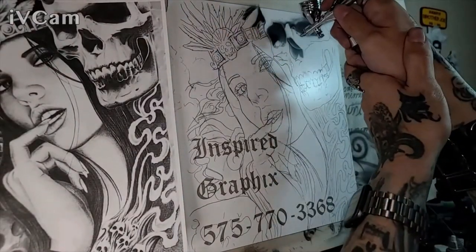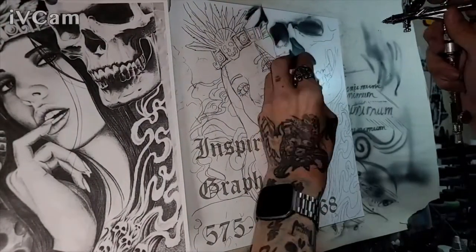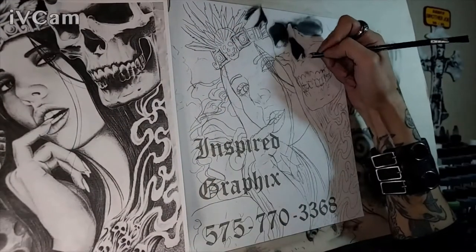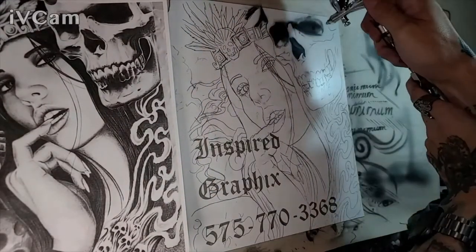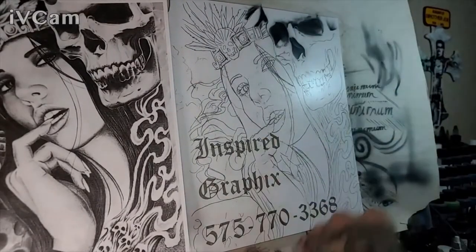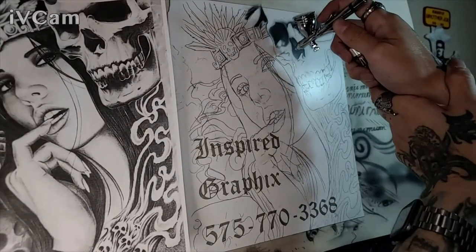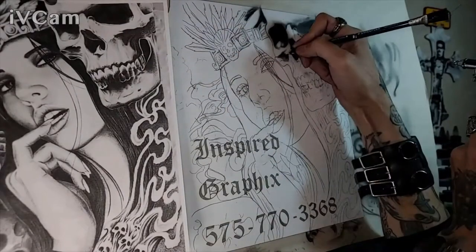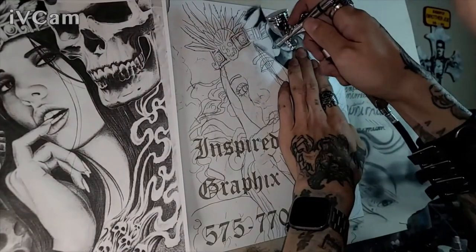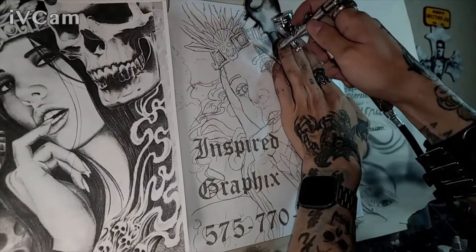The paint I'm using is Createx paint — a collection of all the Createx paints I use: Wicked, Illustration, and regular Createx colors. These are just the remnants; when I'm done painting a picture I pour whatever color is left back into a bottle and use it for practice sessions or impromptu projects like this one. It does give you a more interesting dynamic black than straight from the bottle.